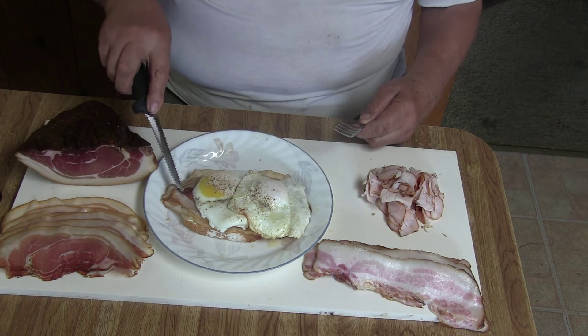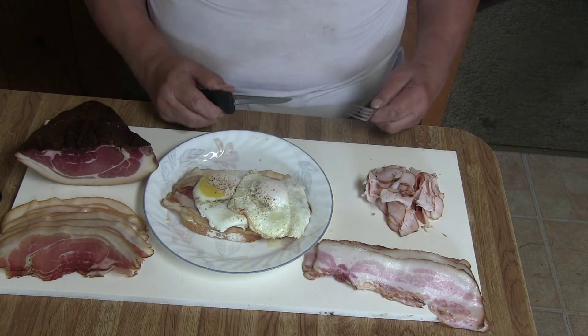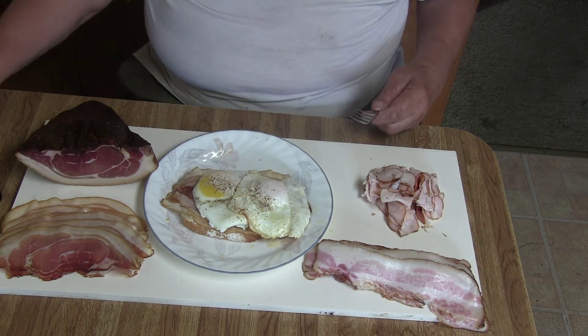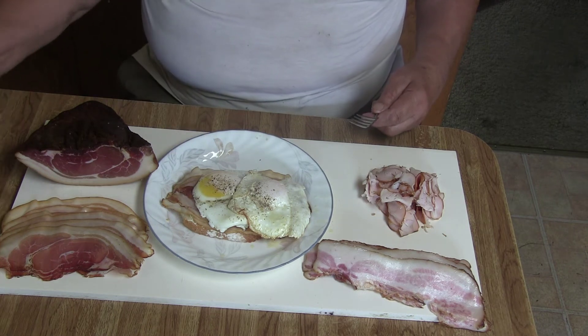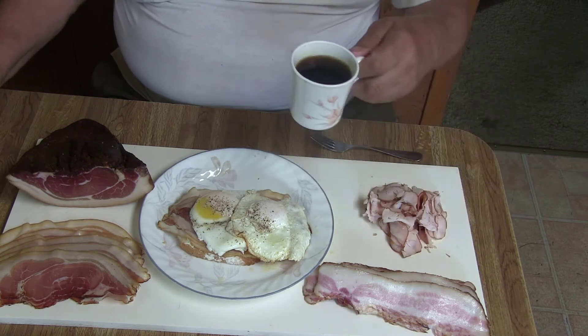My son doesn't like ham underneath there — he would go for the turkey or for boiled ham. And of course there belongs a cup of good coffee.